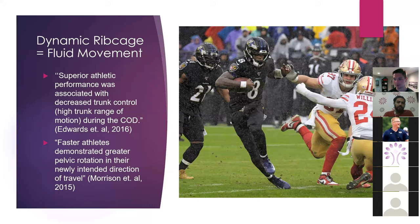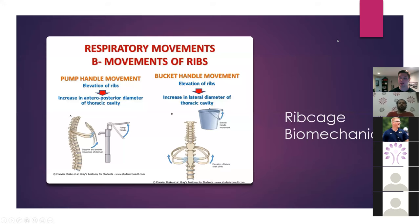Let's get into some biomechanics now. Now we know why it's important, but how is it important? The rib cage biomechanics can be summarized by breaking it down into two separate parts. Our upper ribs are pump handle ribs — this is our rib cage, ribs one through seven. The top rib doesn't really move much, and that's going to matter more later. So if you imagine a pump going forward and back, that's essentially what's going on with our upper ribs.